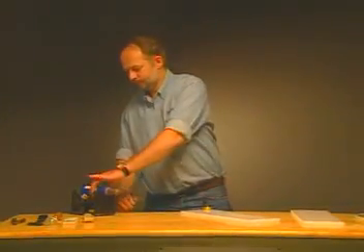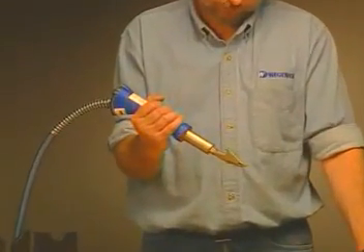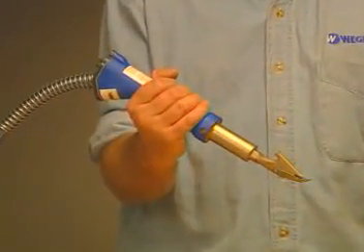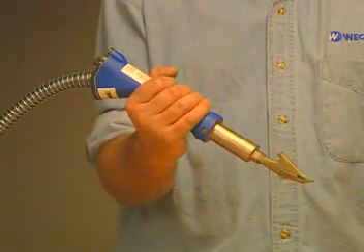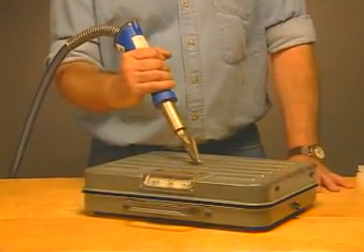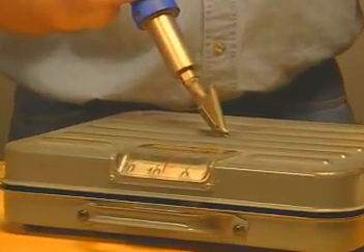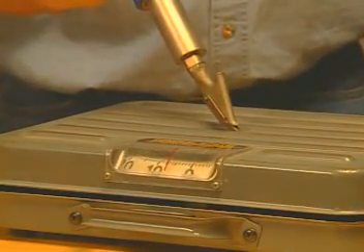The best way to hold the welding gun is similar to holding a chisel. This is the most ergonomic way to weld while applying the proper pressure to your weld. The recommended pressures are listed in the Wegener manual. If you're not sure of how much pressure to apply while welding, simply place the tip of a cool gun on a scale and apply pressure until the desired force is reached.